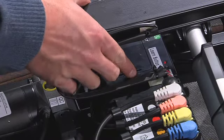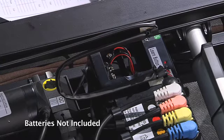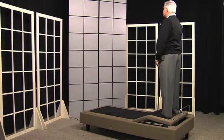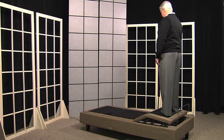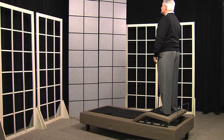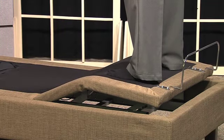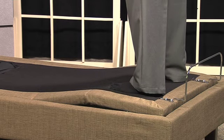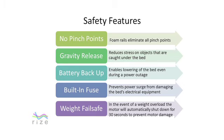Next is the battery backup system. In the event of a power loss, the battery backup system, which consists of two 9-volt batteries, will enable you to lower the bed to the flat position. If a power surge ever occurs, the built-in fuse will protect the electrical equipment from damage. The Rise Revolution bed has two 8,000-Newton motors, which makes it a leader in terms of lifting capacity. Even with weight concentrated on one specific area of the bed, the Rise Revolution lifts with ease. In the unlikely event the bed has a weight overload, the bed will automatically shut down to prevent motor damage and will automatically resume all functions 30 seconds after the excess weight is removed.